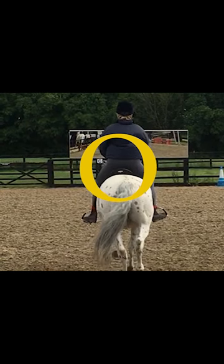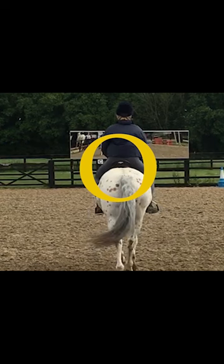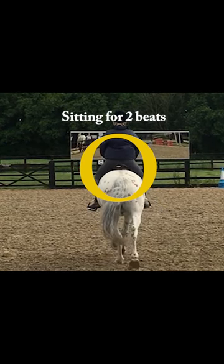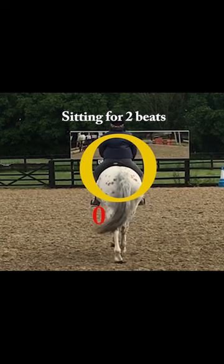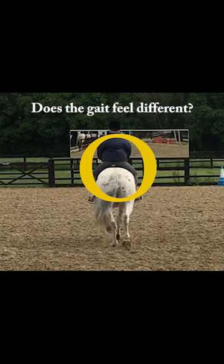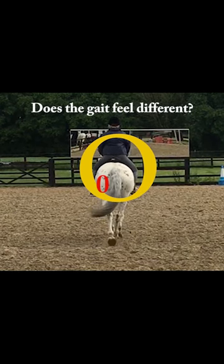Test by sitting for one beat, which will change you to sitting on the other diagonal pair. Does the horse bump or feel weak just as you change? You can repeat that several times just to confirm.